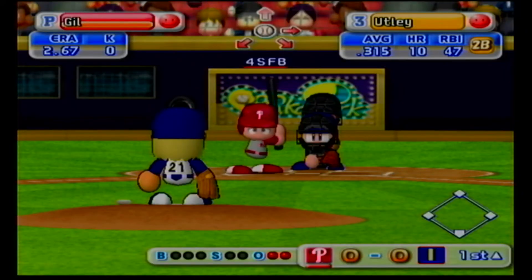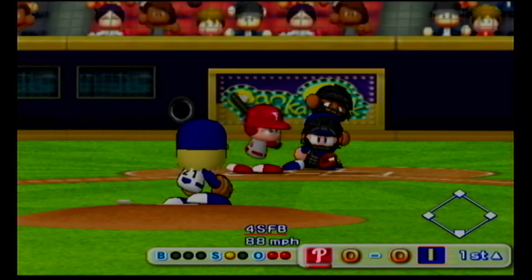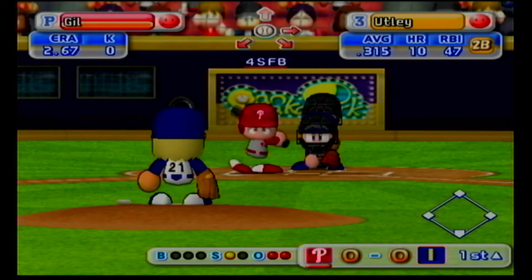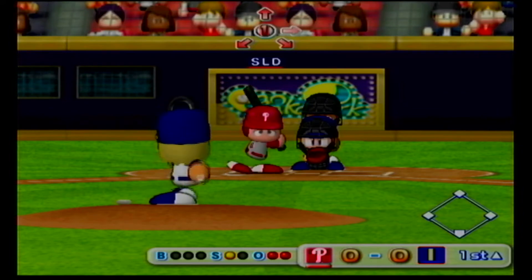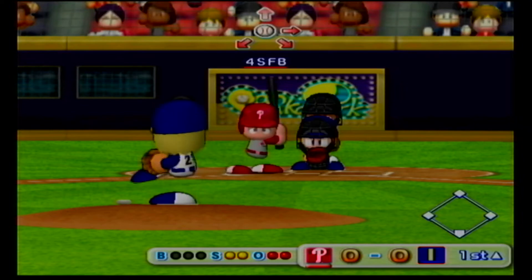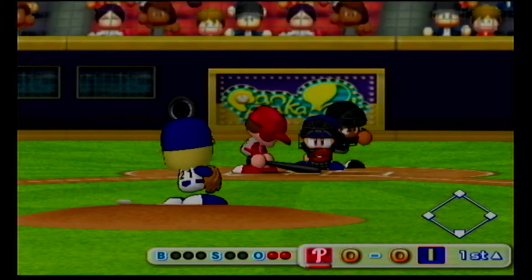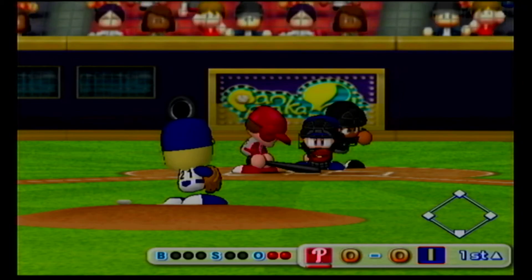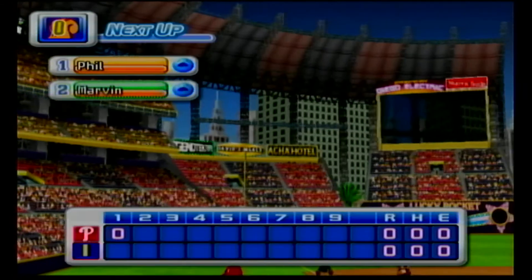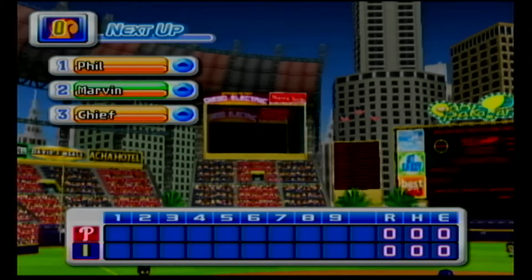Chase Utley has been in top form as a batter this season. He's behind in the count. Strikeout. No runs, no hits, no errors. The Phillies zero, Indianapolis zero.